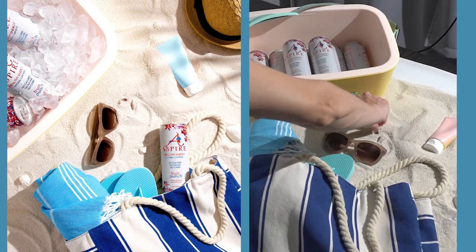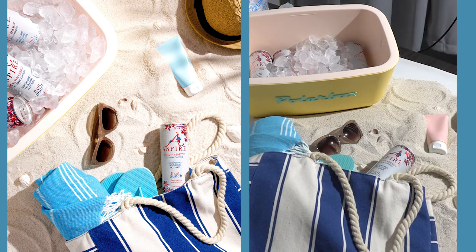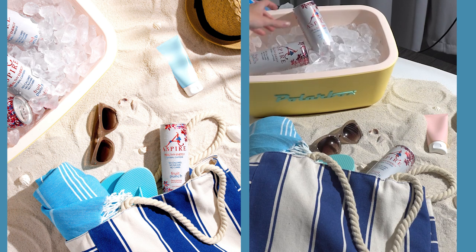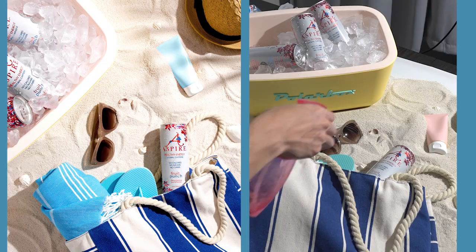Finally, this styling technique allows you to add a lifestyle element to your images — take the viewer on a trip. For this product, we could showcase all the delicious flavors of the drink, but what if we took them to the beach, sat them down on a towel, asked them to kick their shoes off, or took them on a hunt for seashells amongst the palm trees? Ask yourself what the environment looks like while enjoying this product, and then take them there.